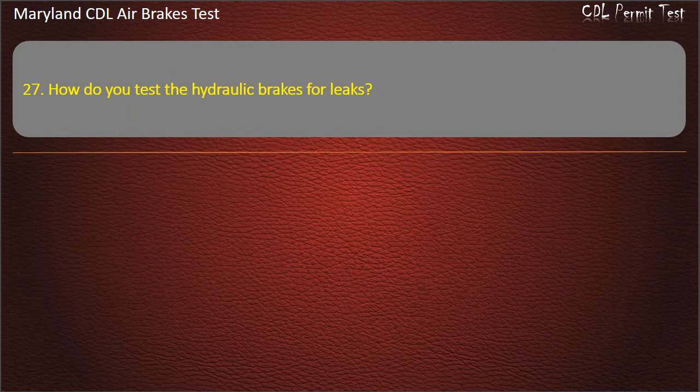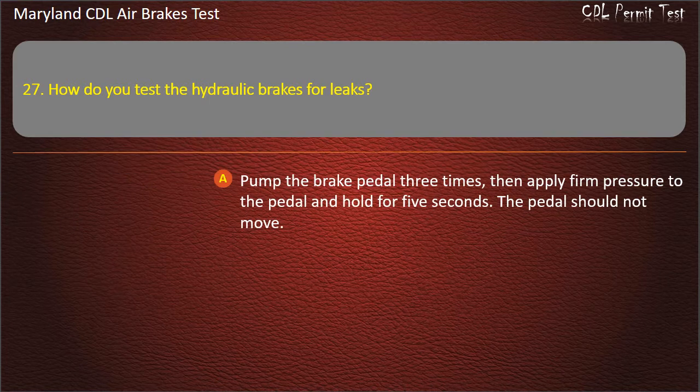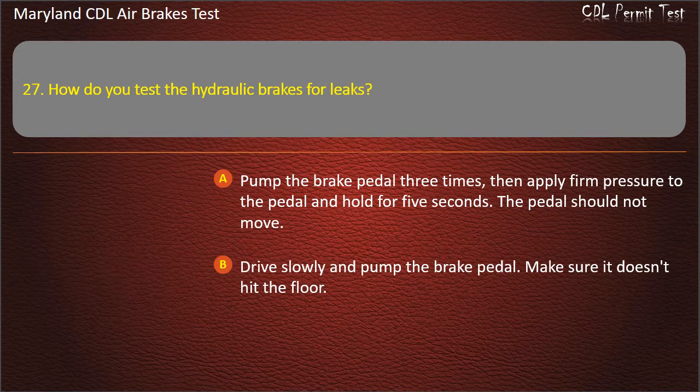Question 27. How do you test the hydraulic brakes for leaks? Pump the brake pedal three times, then apply firm pressure to the pedal and hold for five seconds — the pedal should not move; Drive slowly and pump the brake pedal — make sure it doesn't hit the floor; Drive 20 miles per hour and slam on the brakes. Answer: Pump the brake pedal three times, then apply firm pressure to the pedal and hold for five seconds — the pedal should not move.